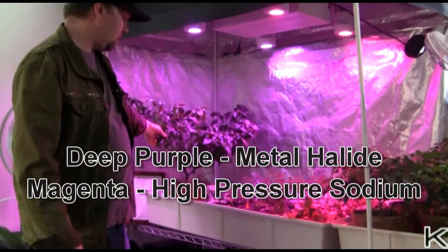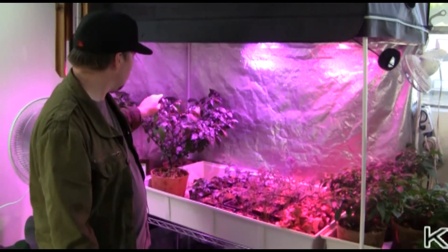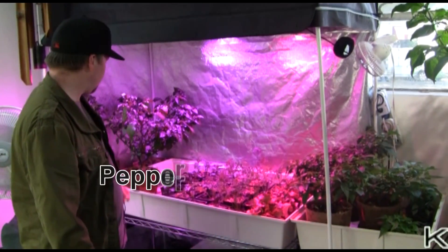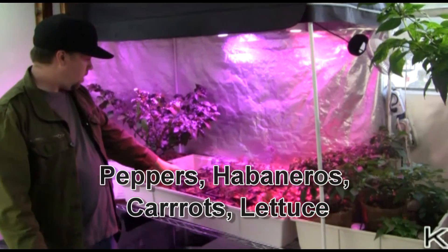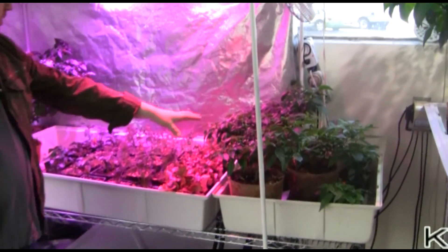Underneath here we have one big pepper plant that we've had started — we just wanted to throw it under here to see how it performed. It's on the deep purple side. It's grown some pretty big leaves and has a lot of flower sites, looks like it's getting ready to bloom. We've also got some habaneros, bujalopias, carrots, lettuce, and some other peppers off to the side.